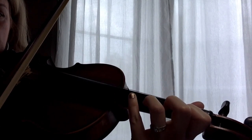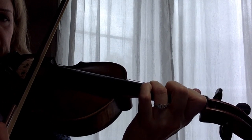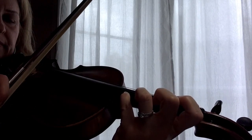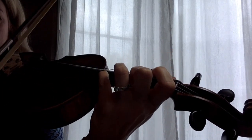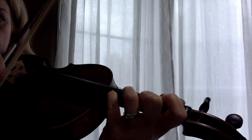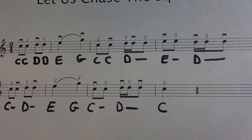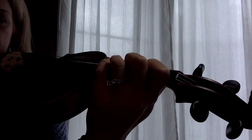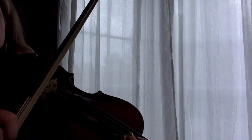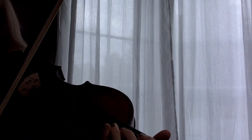Then we have the fourth finger E on the A string, or you can play it with the open string E — whichever is easier. I'm going to play it with the fourth finger. So we have ta, ta — two quarter notes — and we have to play those quarter notes in one bow. There is a slur on the second measure. We have to keep two notes in one bow, two quarter notes, so we have to make a very clear judgment on the bow.